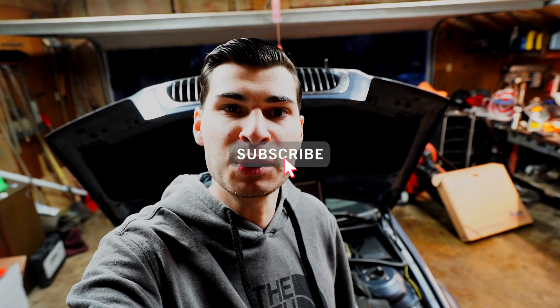Hey everyone, welcome back to the channel. If you guys are new here, my name is Evan — be sure to hit that subscribe button and consider liking this video. Today we'll be doing a coolant overhaul on my BMW E46. These cars leak coolant and oil, and that's what we're fixing today. I have a coolant leak out of my radiator, and I figured it'd be a great time to do some preventative cooling maintenance to ensure my car does not overheat.